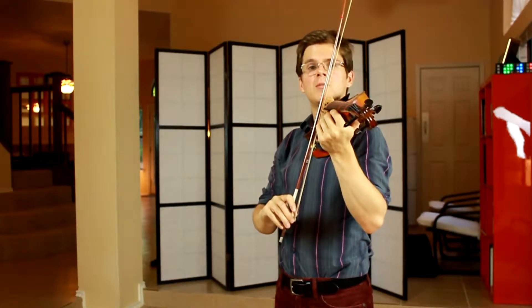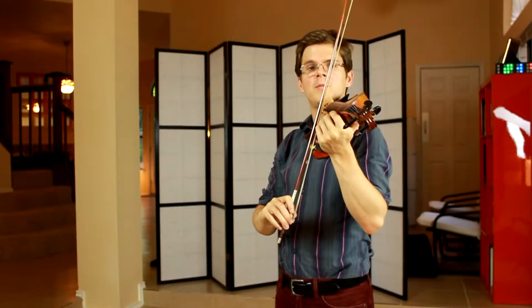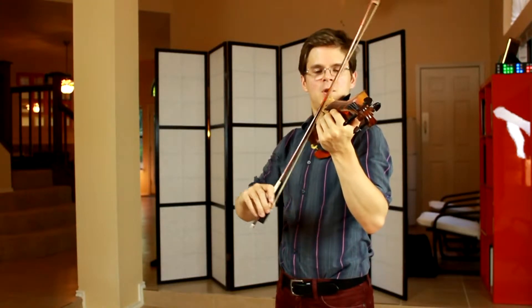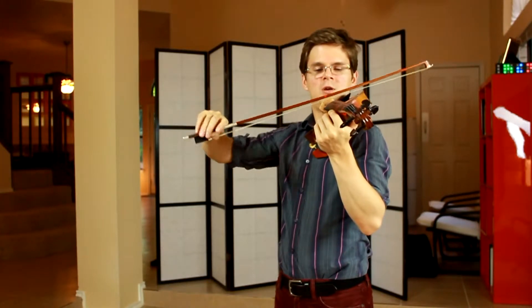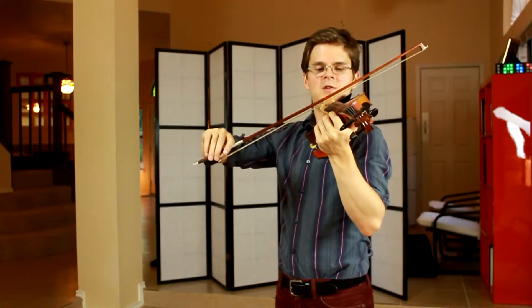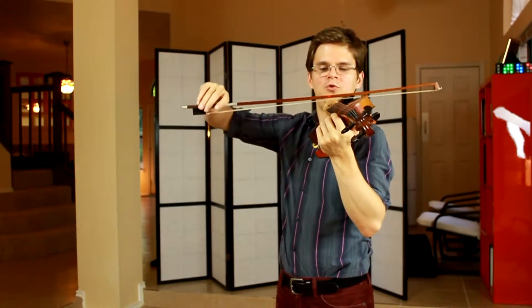It's a great idea to practice changing your arm levels without making a sound on the violin. G, A, D, E, D, A, G.